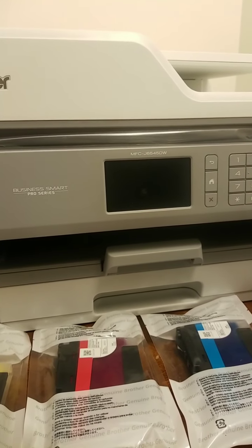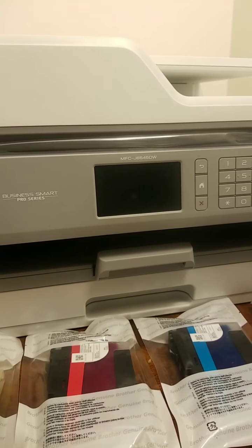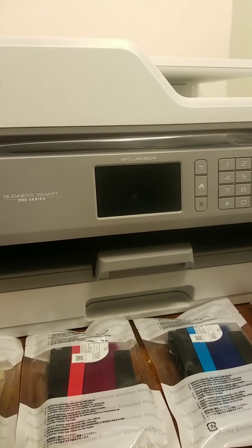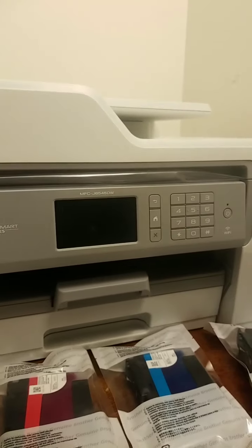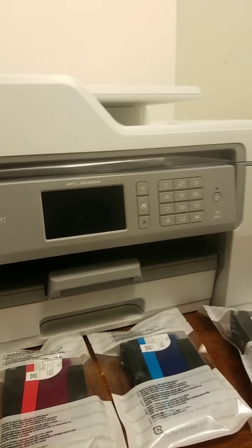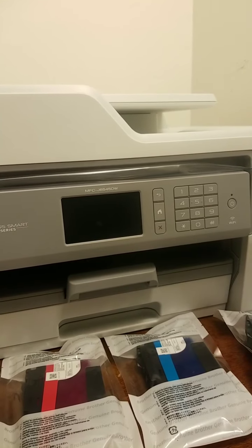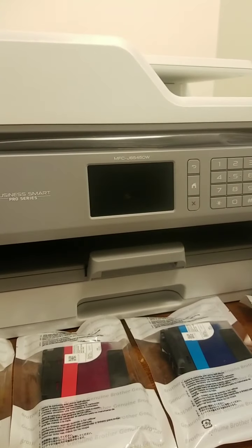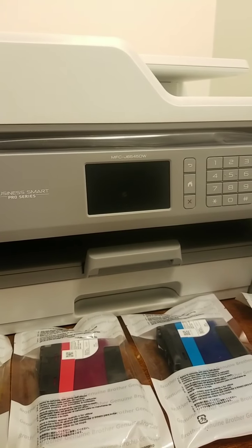HP now has come out with an ink plan, but that's only for certain all-in-ones. The older one I had, the 8500 Premier, wasn't covered. I'm not going to be throwing money away on that — it's a money pit. When one of these colored ones goes out — the yellow or the red or the blue — another one would go, and then there's another $30 or $40 down the tube.